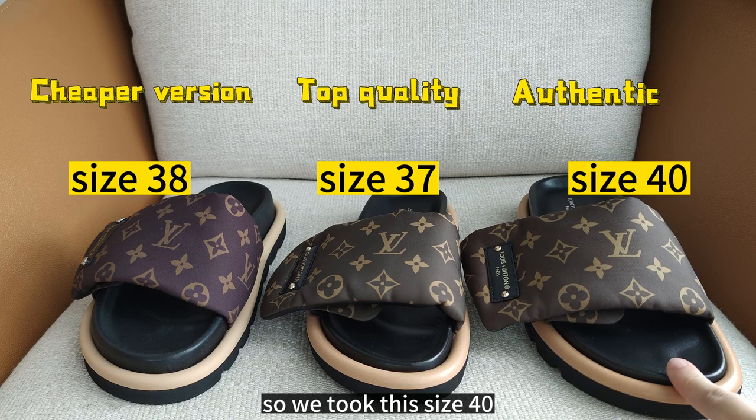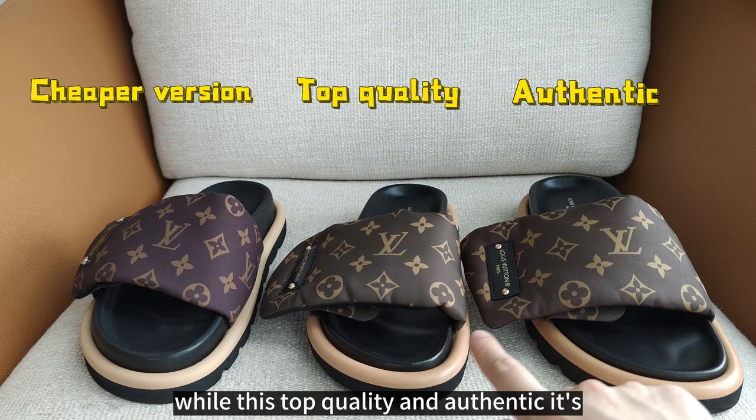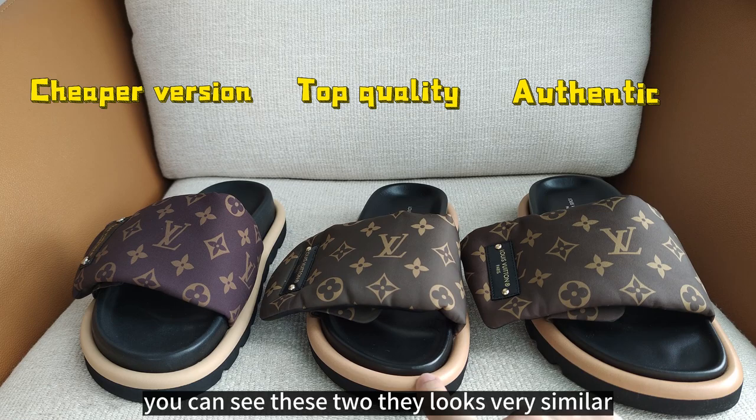The first difference is the color of the straps. We can see the cheaper version is brown with burgundy on the top, while the top quality and authentic are brown with green on the top. You can see these two look very similar.